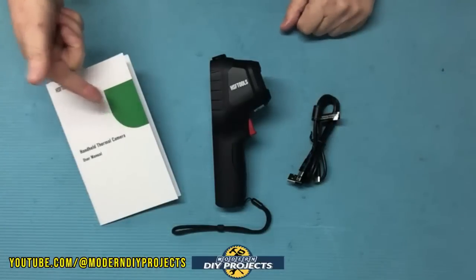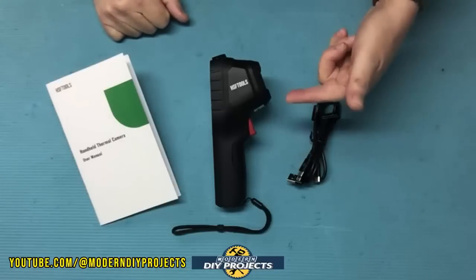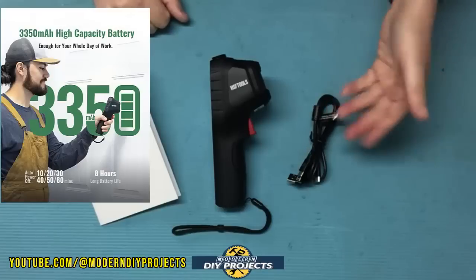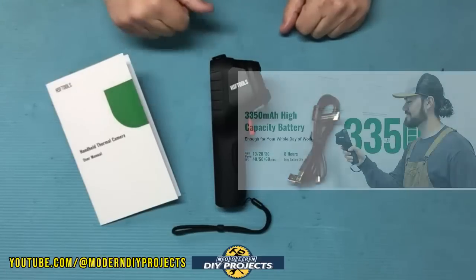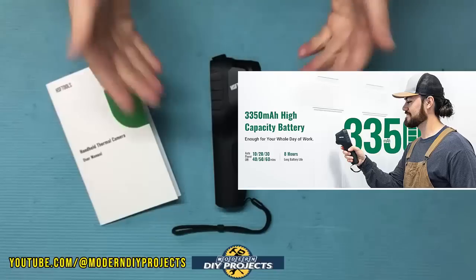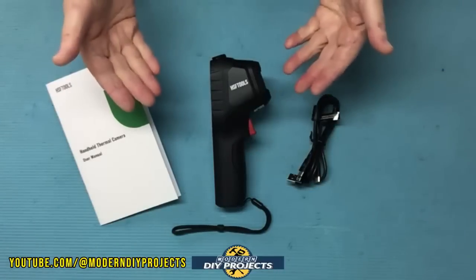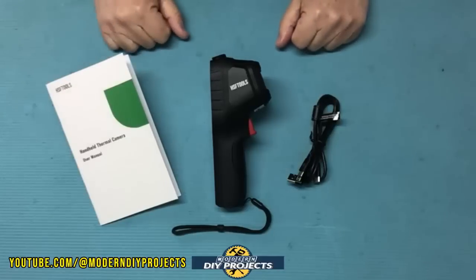In the box you get the camera itself, the manual covering setup and calibration, and a cable for both charging and data transfer. The camera is powered by a 3,350 milliamp-hour battery with a runtime of eight hours, and it has internal storage of four gigabytes — enough for up to 30,000 images.